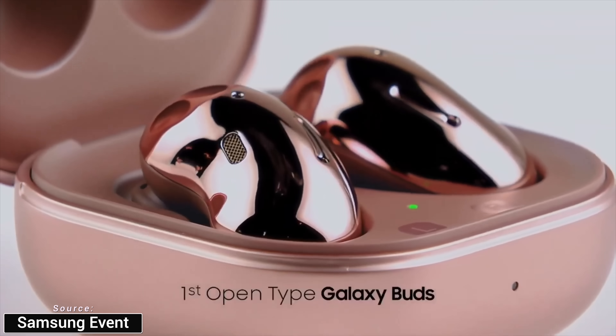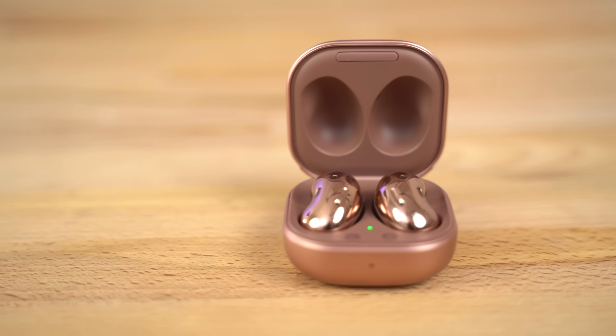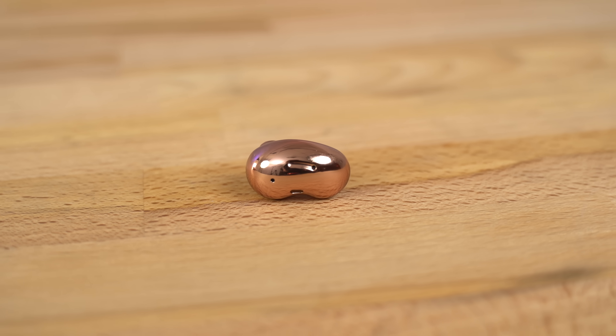It's very interesting that these Buds Live are the first open earbuds in Samsung's line, because they're also the first to include active noise cancellation. That doesn't make much sense because you can't seal out noise, so how would the active noise cancellation even work well? After using these I could definitely say that it doesn't work well at all. It only removes some lower frequency sounds, leaving all the mid and high frequency noises. When I was using them they did a pretty good job getting rid of the low frequency sound from the furnace next door, but at the same time I started to notice the higher pitch sounds from the air flowing through the vents, which was even more annoying — so I turned the active noise cancellation off.